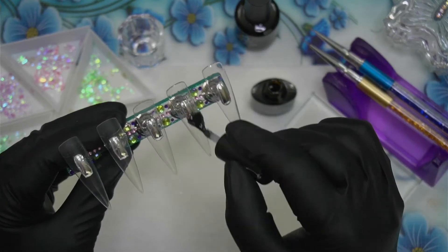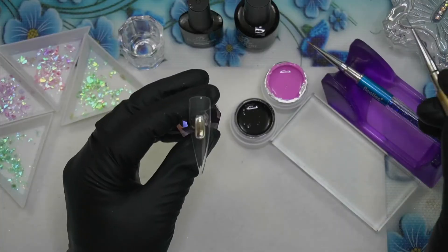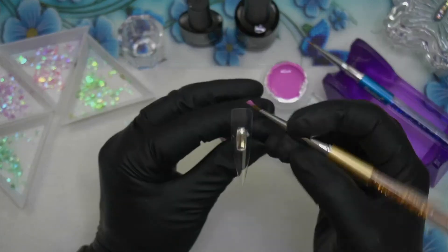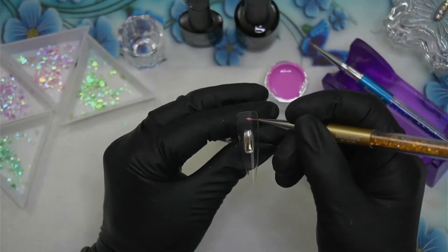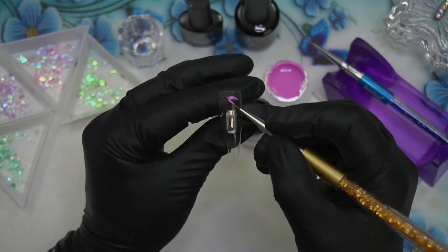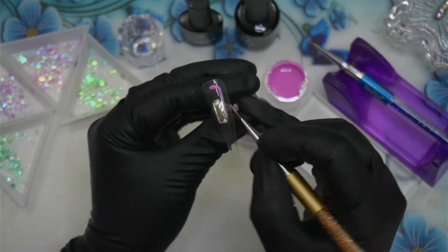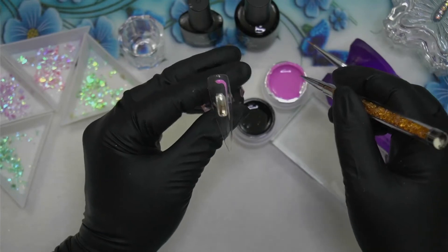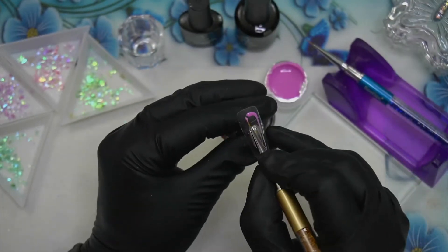There's not a color in the bunch I didn't like. Usually with those big sets — 36 colors, I forgot to mention that — there are some colors you just don't like or may never use, but I think I'm pretty much going to use all of them at some point. There are a lot of seasonal nails I like to try and keep up with.